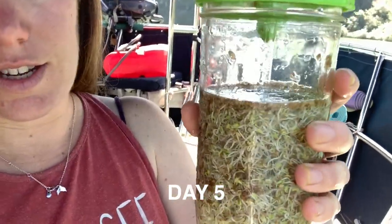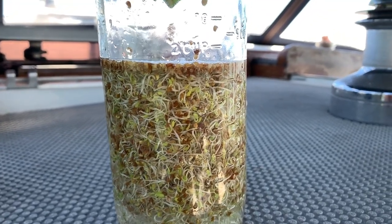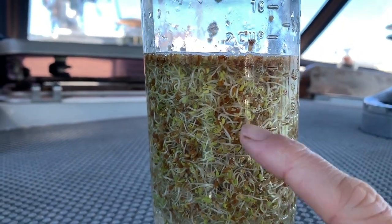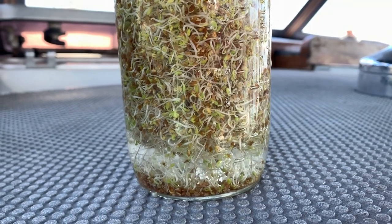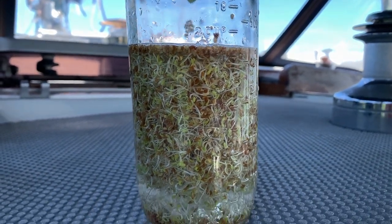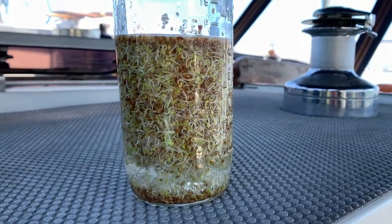We are back with our sprouts today. You can actually start to see the little green leaves starting to form at the end of the little sprouts that have come out, so it looks like they're almost ready. I'm thinking maybe this afternoon I'll let them be a little bit more in the sunlight — not in direct sunlight. Giving them a little bit of sun will help make those little sprout leaves get a little bit greener and bigger and start to grow, and then at that point we can eat them.